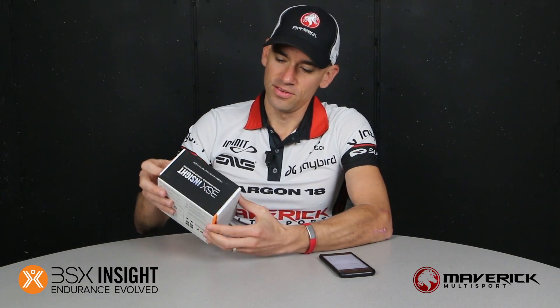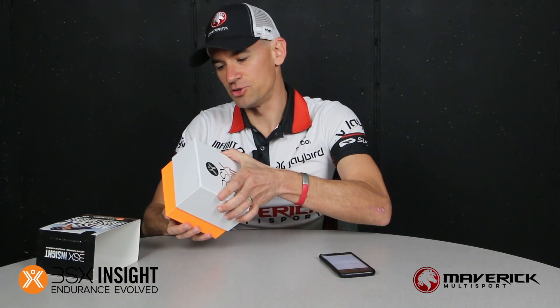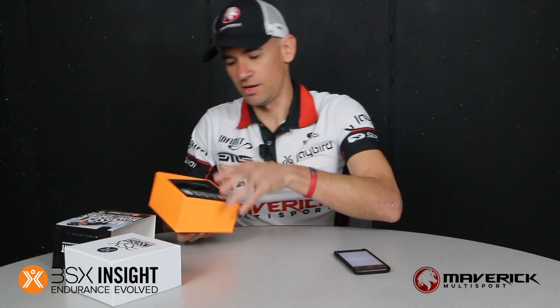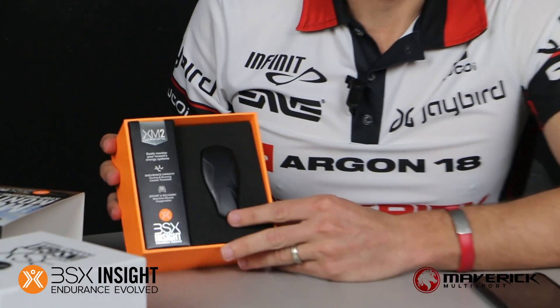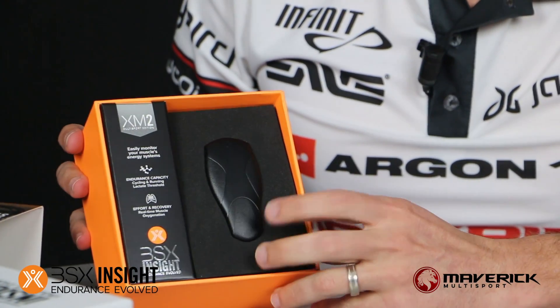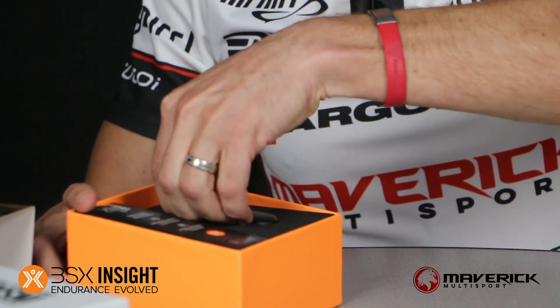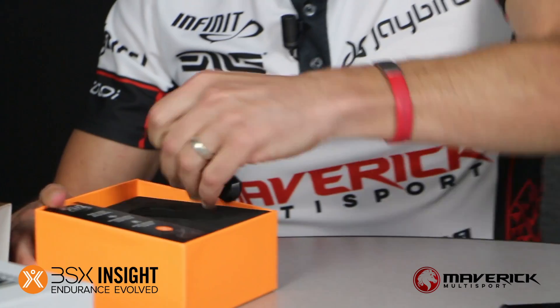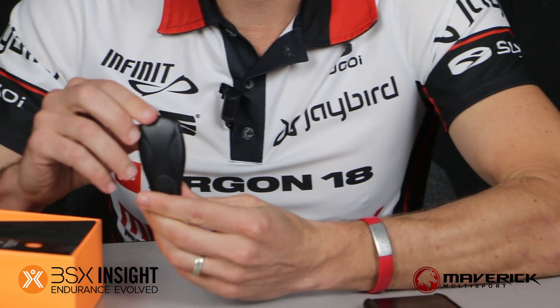Again this year they do a great job on their packaging, and inside looks very similar to what it did last year. The device is feather light, weighing only 20 grams.